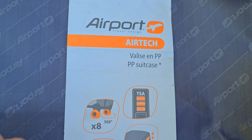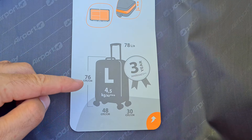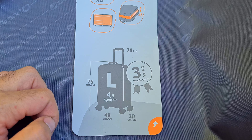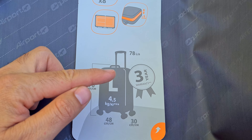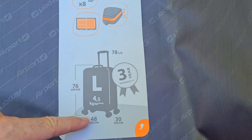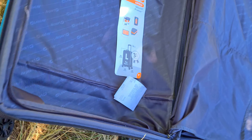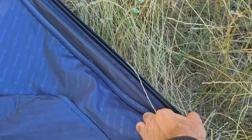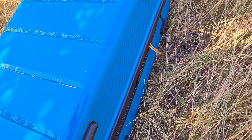The documentation also mentions PP and states the bag has eight wheels — two on each corner. It's extendable, with the handle measuring 76 centimeters from handle to wheel. On other bags the height referred to the interior, but here it's handle to wheel. Width is 30 centimeters, and the capacity is around 78 liters.